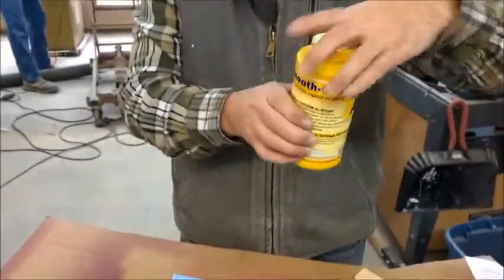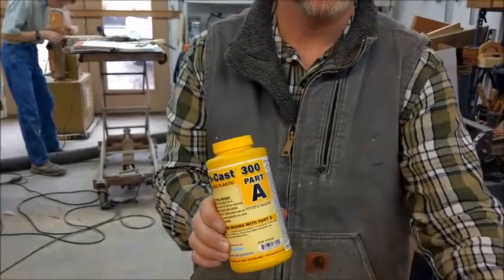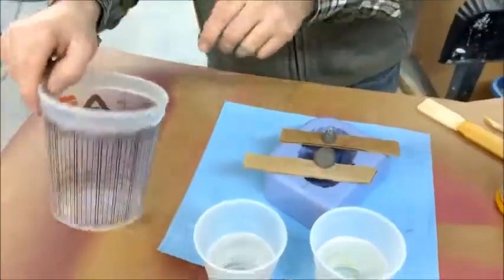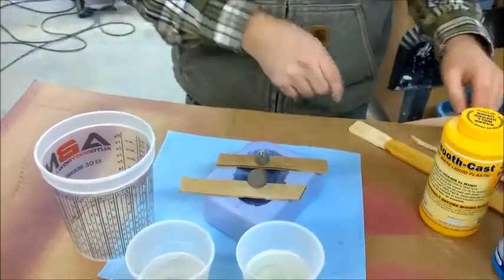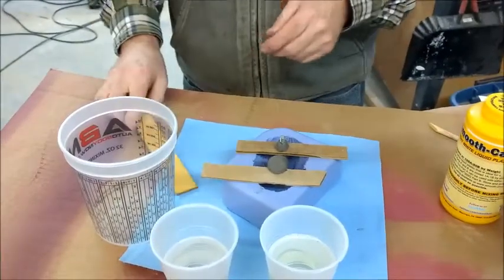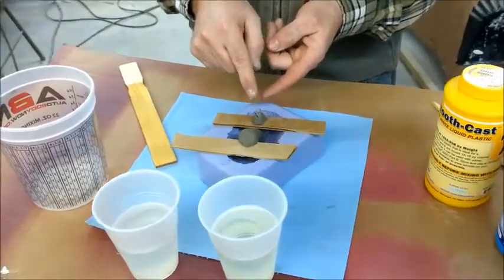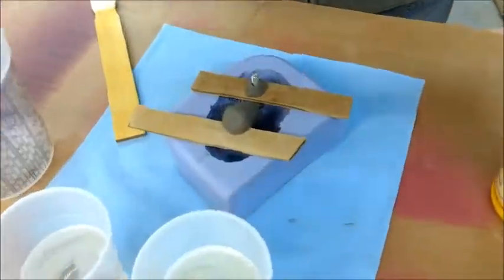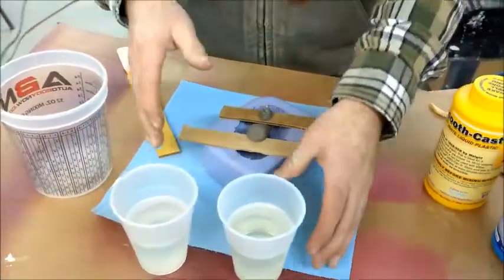We're ready to do the casting. What I have here is Smooth Cast 300, which I got on Amazon — it's a one-to-one Part A and Part B, which we have poured out right here. We're going to mix it up — you have three minutes before it starts setting. The casting is going to have a stainless steel bolt embedded into it, and the nostril holes are actually going to have smoke coming out of them, so we have clay going down to the nostril holes to facilitate that.